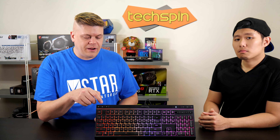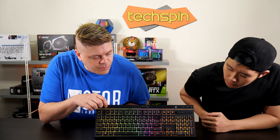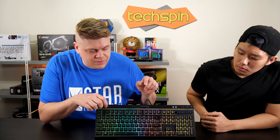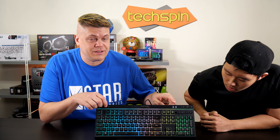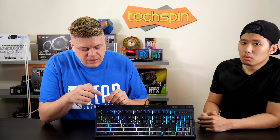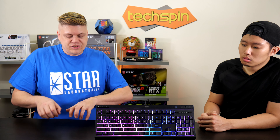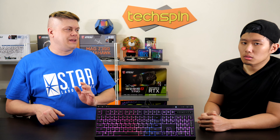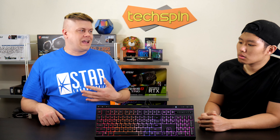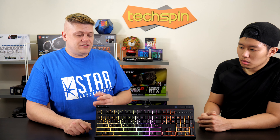The RGB is controlled from up here, and beside that is the game mode button. If you press it, the white LED comes on — it looks very clean and futuristic. The game mode key locks out the Windows key, which is great, because if you're mashing Control or Alt, you don't want to accidentally hit the Windows key — it'll stop your game or make you die. So that's a really nice feature to have on this keyboard.